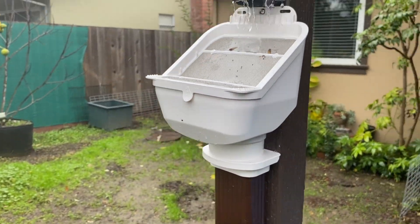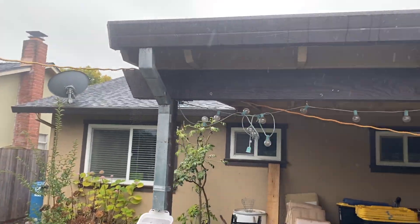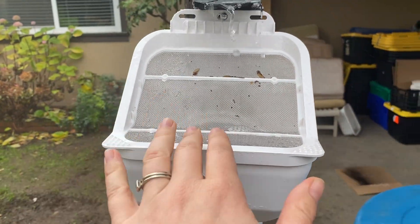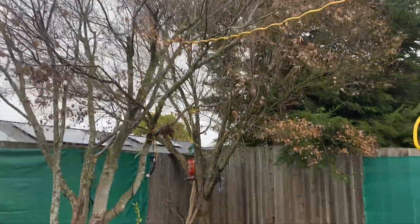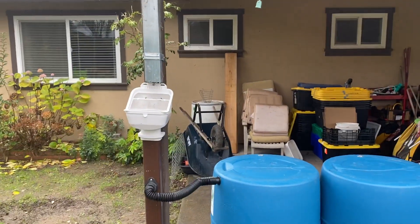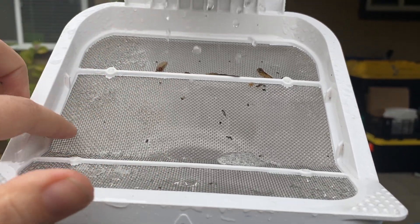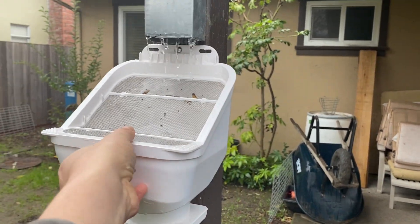The leaf eater is optional but I highly recommend it, even though we don't actually have any trees overhanging in this location. It's going to catch whatever debris ends up in the gutter. We have trees not far away — it's winter so they don't have leaves, but on a windy day those leaves will get over here. The leaf eater is also great for catching the gravelly bits that come off of an asphalt roof.